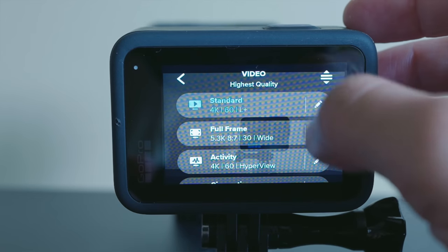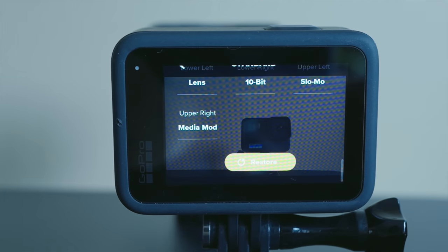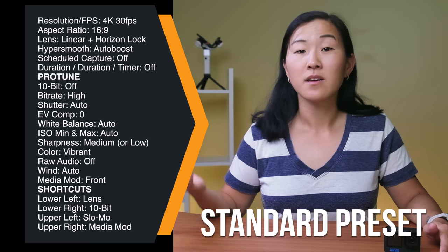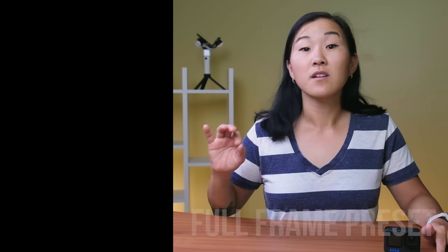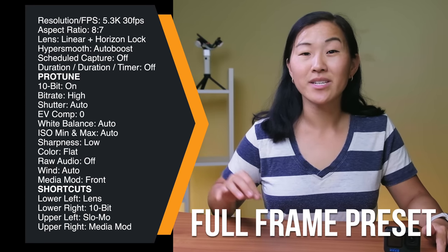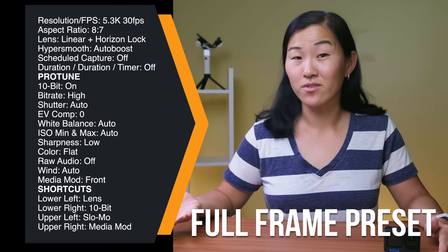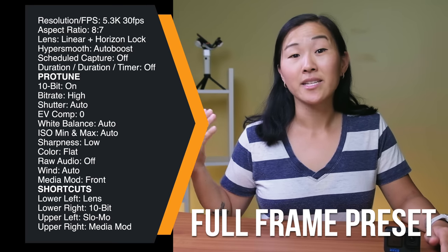There's also a yellow restore button at the bottom if you want the preset settings to go back to their defaults. As a summary, here are the settings we use in the standard preset, which is what we use for vlogging and 90% of our video making. For the rest of the presets, we keep most of the standard settings but make a few adjustments. For the full frame preset, this is set as our 8 by 7 aspect ratio preset — the resolution and frame rates are maxed out at 5.3K and 30 frames per second. We also have 10-bit color on, bitrate is high, sharpness is low, and color is flat.